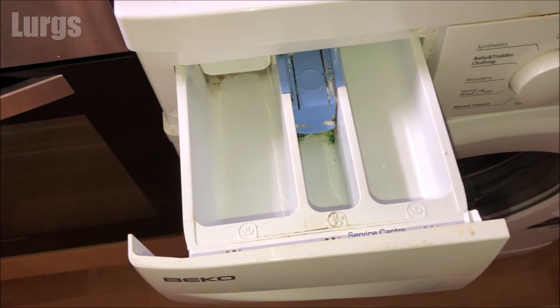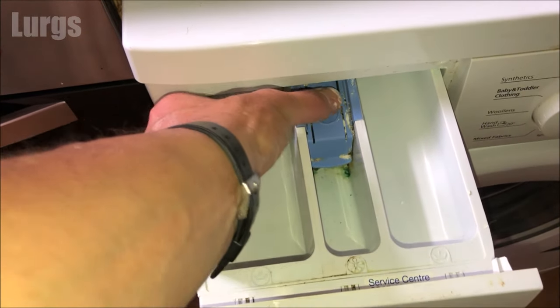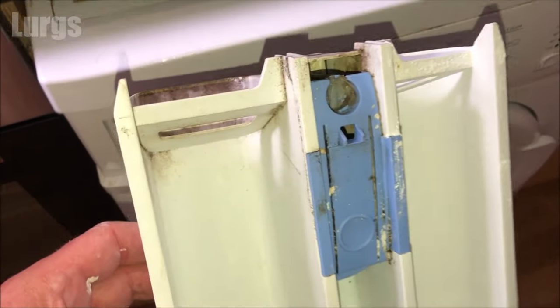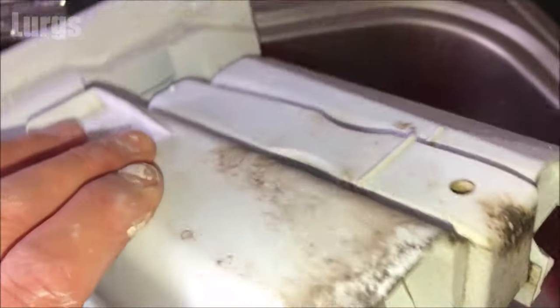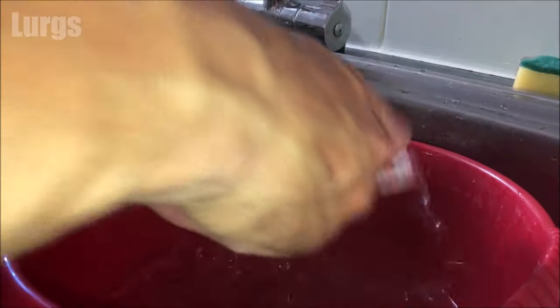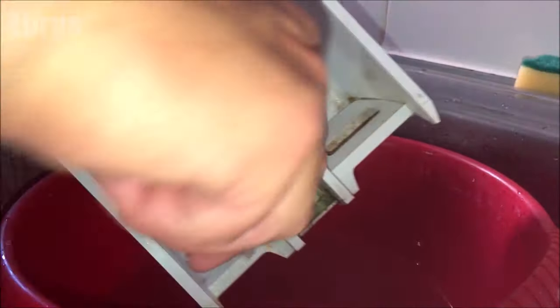There's a link above about how to keep this Beko washing machine hygienically fresh — it's really important to run that program after every 30 washing cycles or every couple of months. Now I'm going to remove the dispenser drawer to give it a good clean. Push down on this button here and that releases the drawer. To clean it you're going to need a toothbrush and some hot soapy water. Take out the fabric softener level indicator — you can see how dirty and disgusting they get, all mouldy and full of gunk. Give that a good scrub inside the dispenser drawer as well.